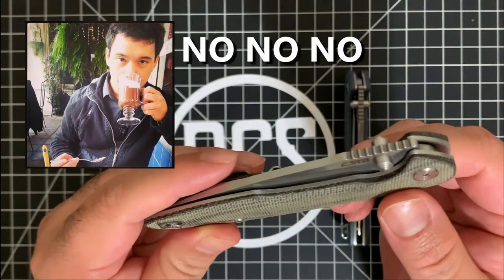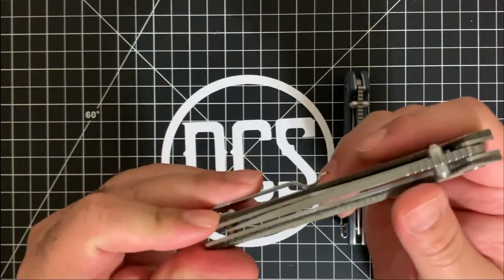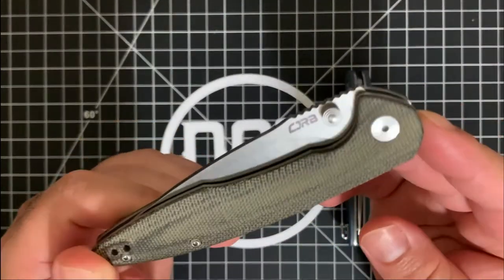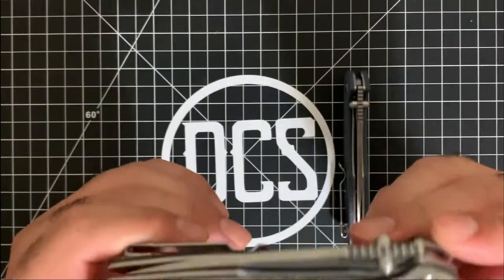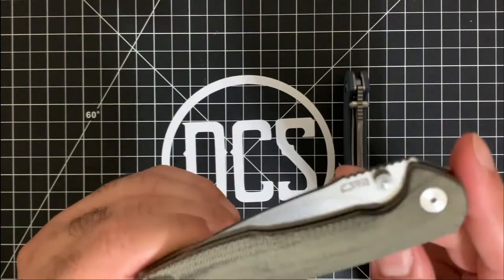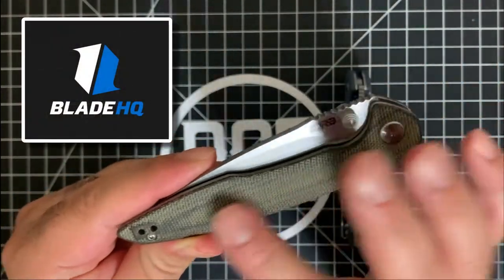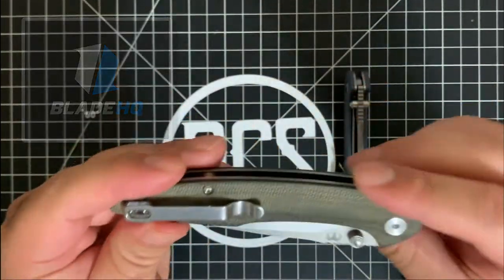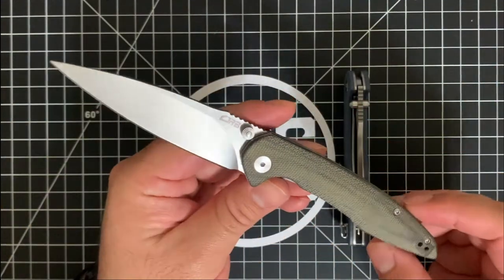Russ shook his head real quick. Dylan looks at me and says, 'Oh shit, I think I told you something I wasn't supposed to.' They already allocated it, so they already agreed on it. They divulged the details: they found out that day at SHOT Show when they introduced this variant that Blade HQ asked them to shelve it because they wanted to release it exclusively through Blade HQ. This is the green canvas micarta version of the CJRB Centros.